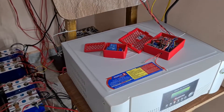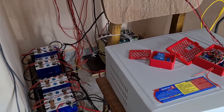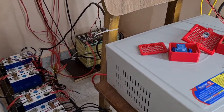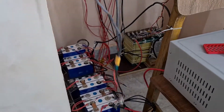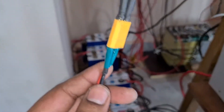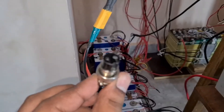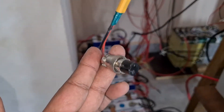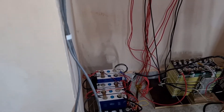I'm getting approximately 13 to 14 kilowatt hours but my battery bank is smaller capacity so it can't hold the complete production — I'm going to add another set of batteries. I also have a small 160 watt solar panel connected with an XT60 connector that charges my Power Oak.